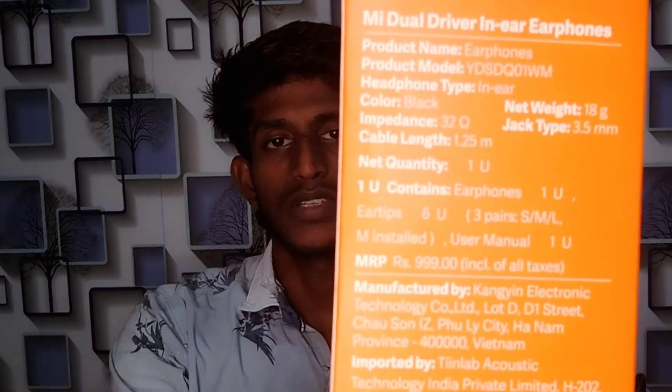This comes with 3 pairs of ear tips: small, mid-range, and large size — so 3 pairs of ear tips plus the user manual. This is the earphone. The price of the MI Dual Driver Airphone is ₹799.